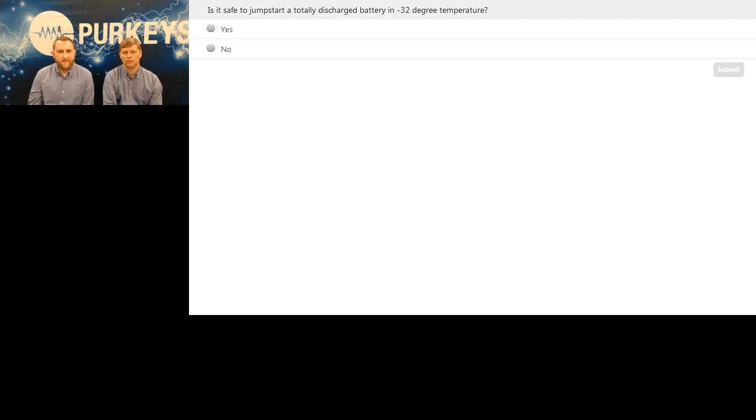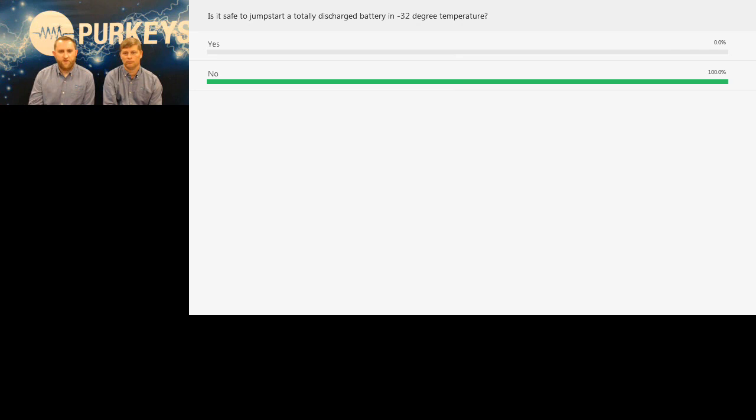Poll question: is it safe to jumpstart a totally discharged battery in a negative 32-degree temperature? The answer is no — it's totally unsafe. A totally discharged battery is basically a water solution, and water will freeze at negative 32 degrees. You've got the possibility of broken connections and all kinds of nasty things that can happen. Plus, even if you jumpstart, you can't let that unit leave — it's got to come in the shop anyway. So if you get those type of scenarios, the only thing you really can do is swap those batteries. Those batteries still may not be bad — you're going to have to let them sit and warm up before you can do anything with them.